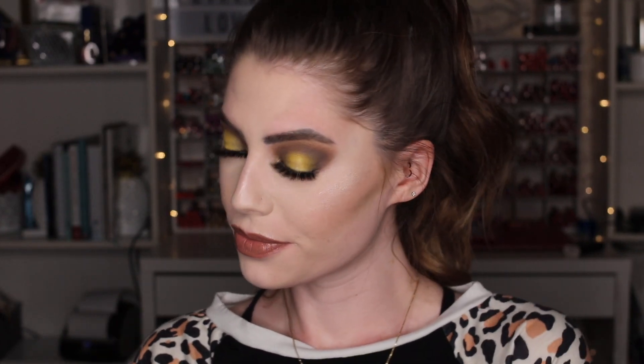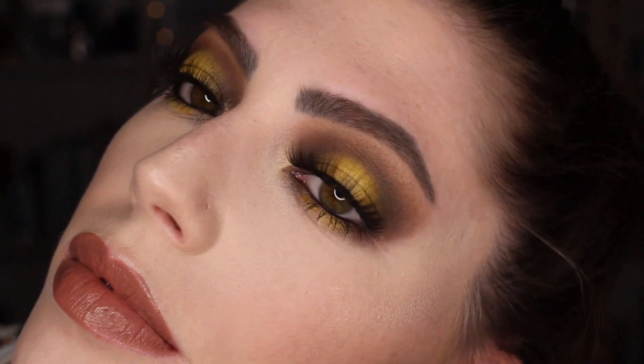Today I'm going to be showing you how to get this gorgeous yellow halo look, so let's get started.